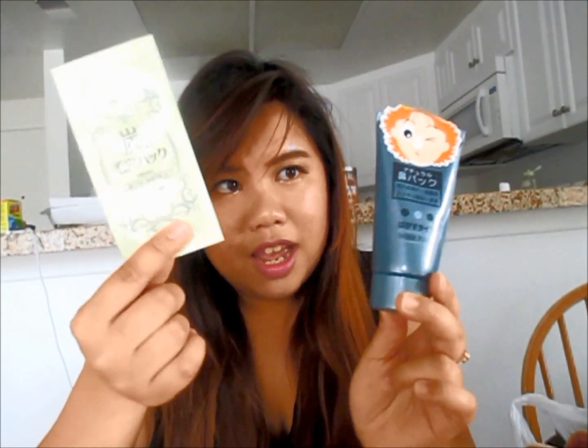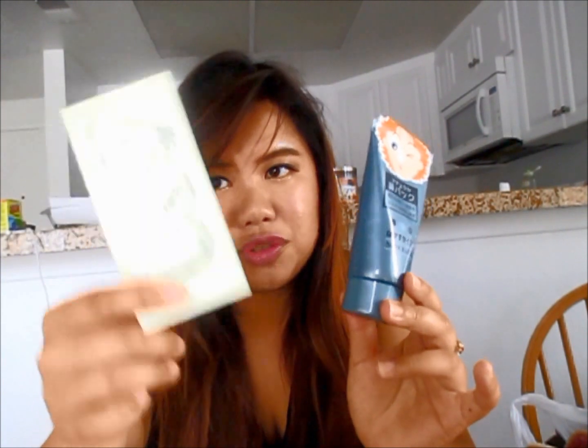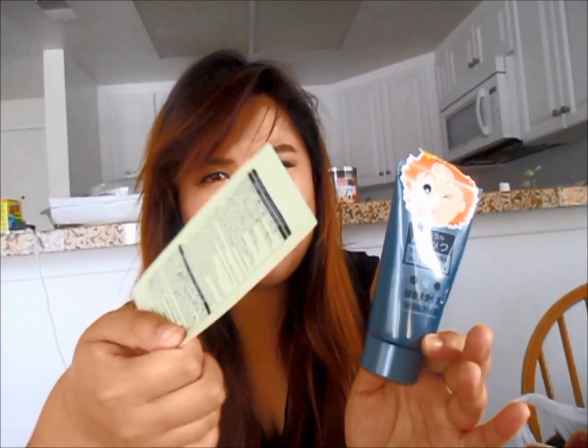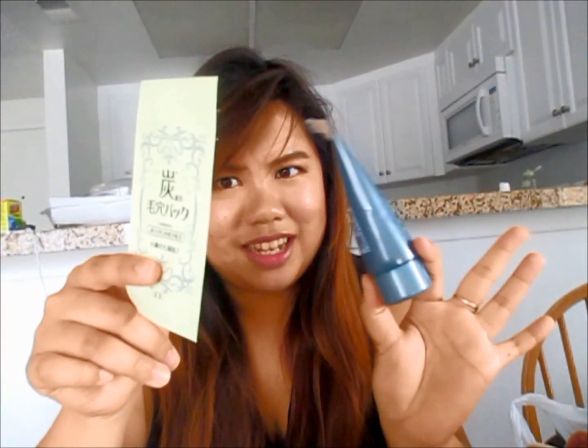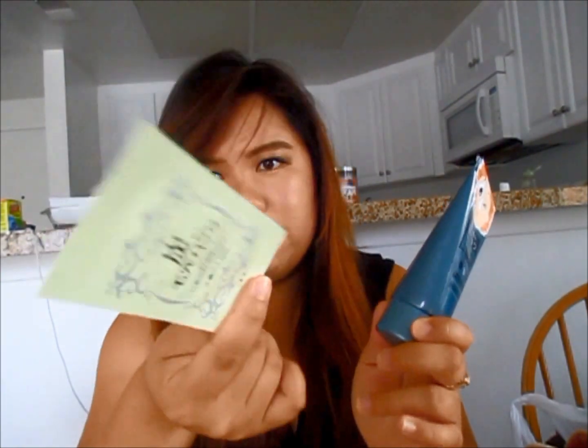The skincare product I want to talk about is the blackhead remover mask and strip. I've used the mask quite a few times, but I think I like the strip better. The strip removes a lot more whiteheads and blackheads around your nose — it's super cool and gross at the same time when you see all the stuff from your nose. These come in a pack of four, so you can use one every week or every two weeks for a month.